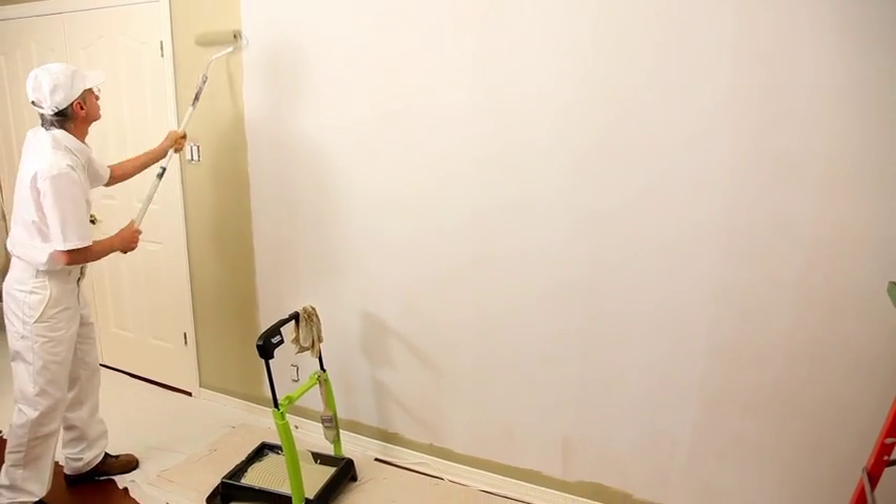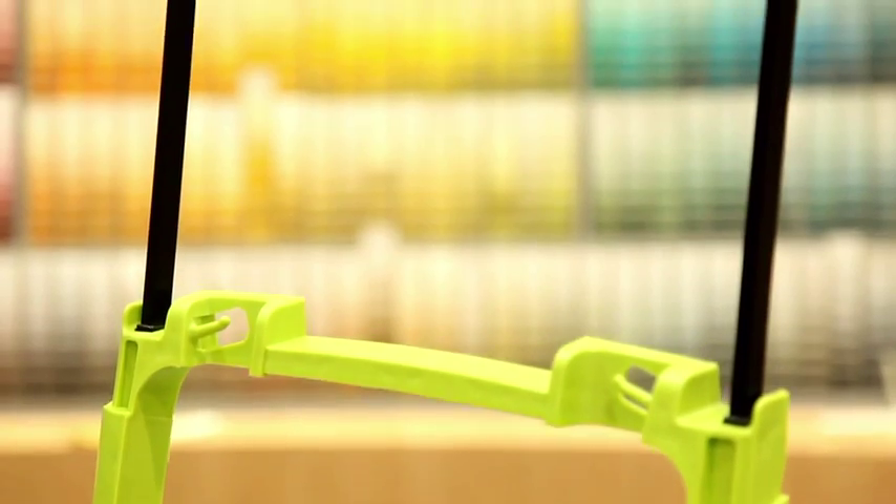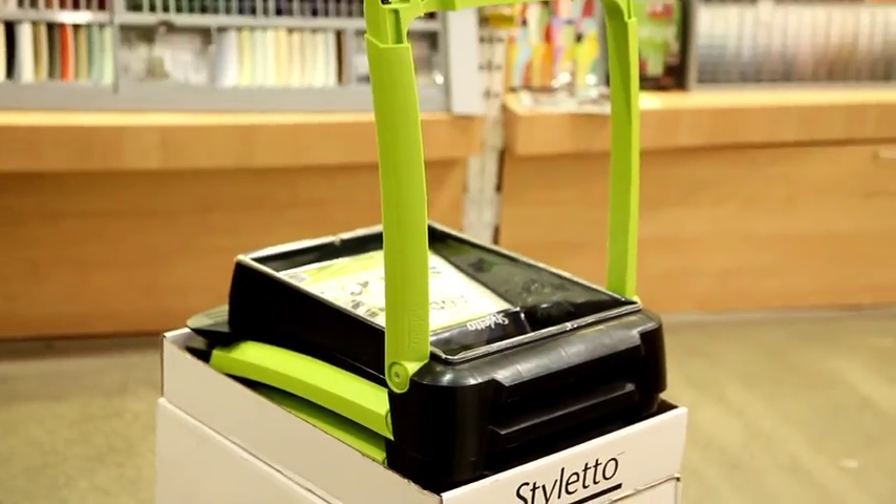Since the invention of the roller, never have we seen an innovation like this in the world of painting. Even professional painters agree. The new intelligent paint caddy by Stiletto — it'll make you rediscover the fun of painting.